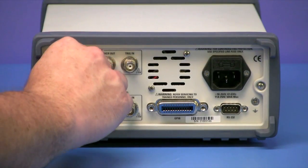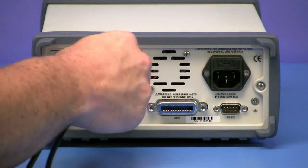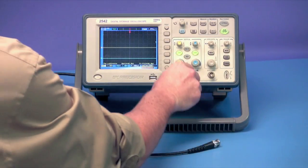First, we'll connect the BNC cables to the sync outputs of channels one and two, and then connect them to the inputs of the DSO.